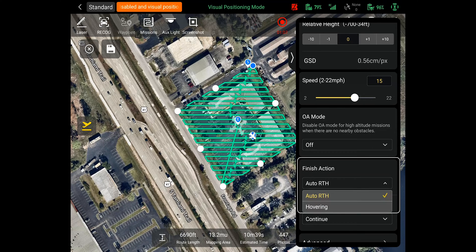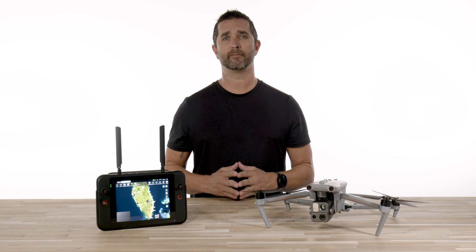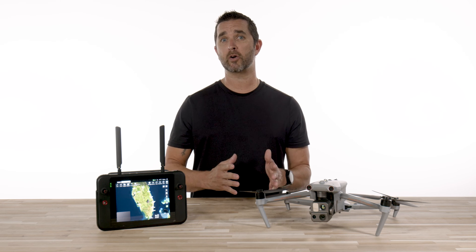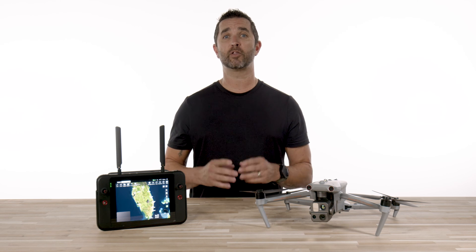Next we have the mission finished action button. It is defaulted to return to home, but you could also have it hover when finished and return to home manually. The next option is the signal loss action button — the mission can continue on without a signal, but we do not recommend that for safety reasons. We would suggest having the drone return to home, and you could adjust your location to make sure you have a signal throughout your mission.